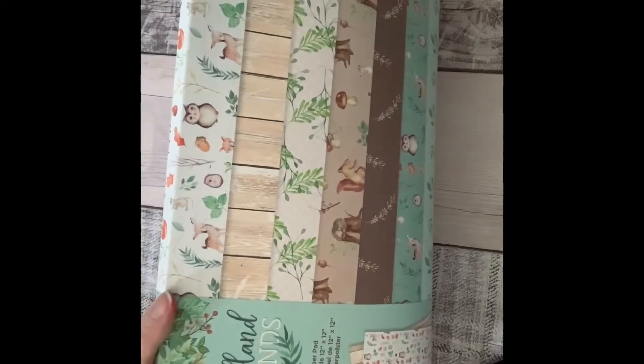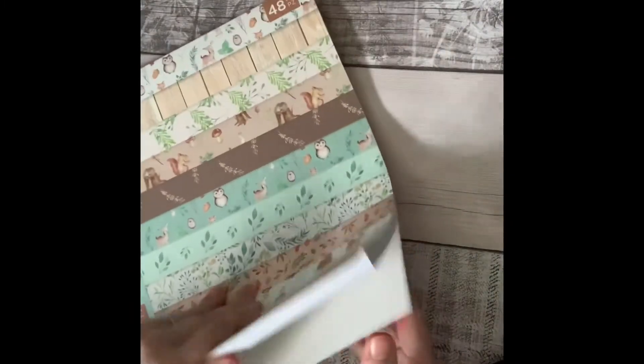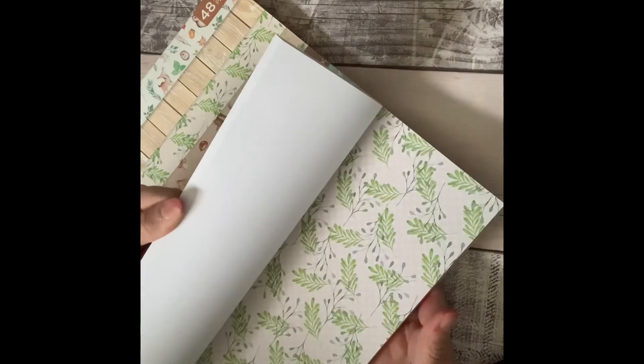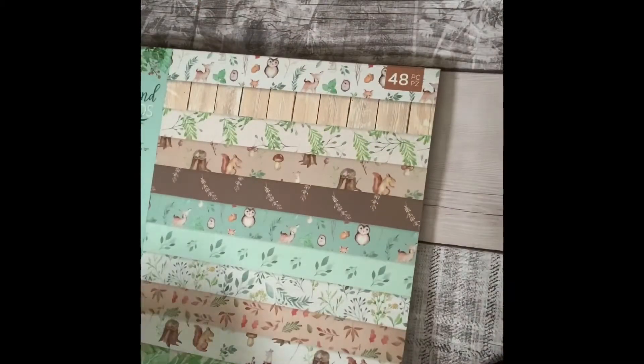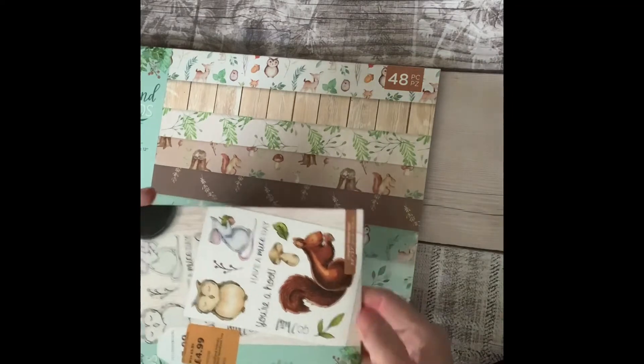It was £7.99 down from £8.99, and this is a 12x12 pack. The papers are lovely — I really loved them. I actually went back and bought these because at the time I thought I don't need any more papers, I've got so many, but while I was in there I did pick up this as well.